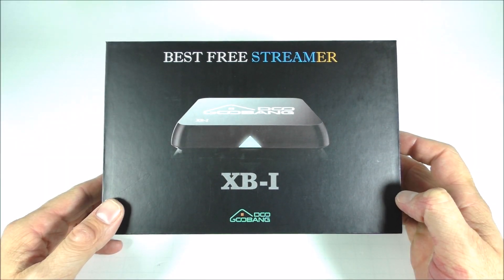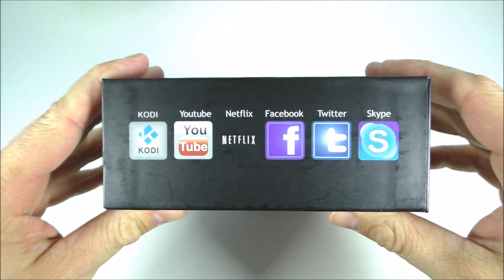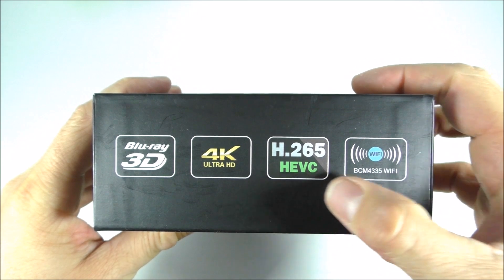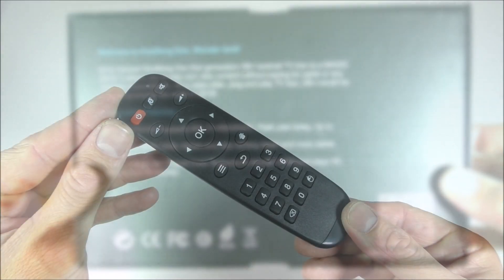The XBI comes in this box. On the front we just see a picture of the TV box itself. On the side is the brand name, here are some apps that come pre-installed, this is just the Kodi logo, here are some video formats that the box can decode, and on the back some basic information about the TV box.